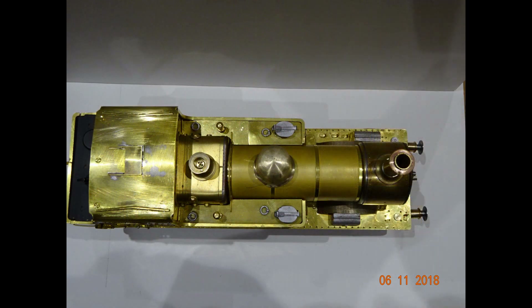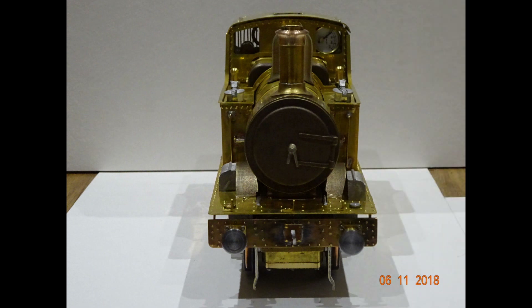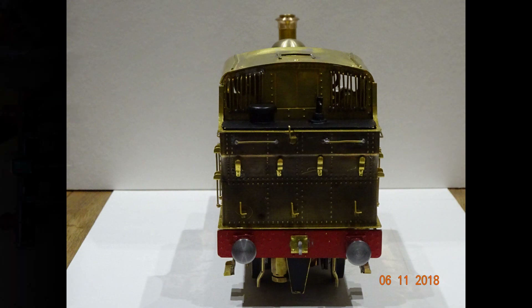The kit is marketed as being suitable for beginners, but in my view I don't really accept that that is the case. I didn't really intend to make a video documenting the build, but as time went on I took a few clips of various problems I'd overcome, and as you can see I've turned it into a short video presentation.